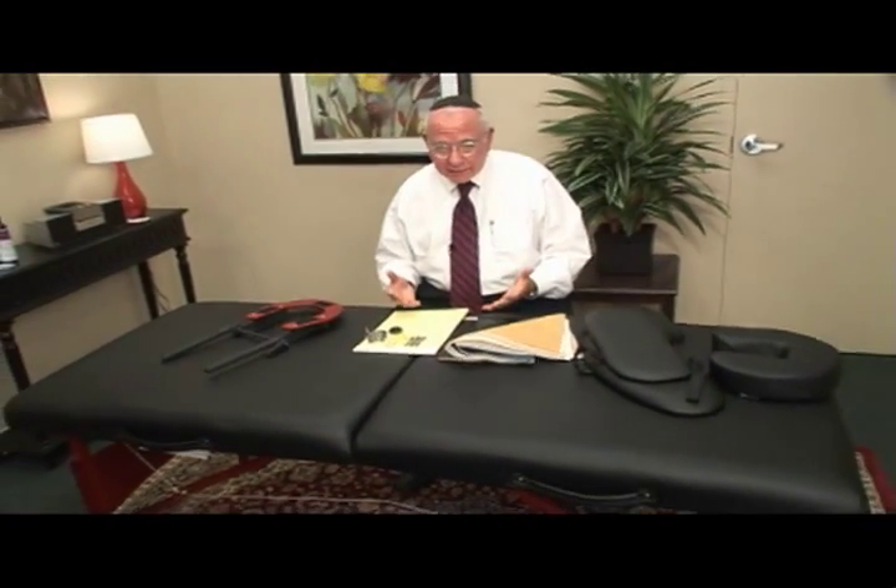Hi, I'm Michael Friedman, President of Master Massage Tables, and I want to tell you about this table, the Champion, the table you're looking at. The Champion is meant to be a bestseller, and it is.